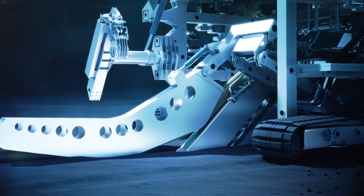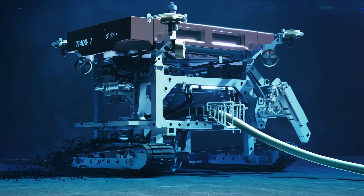A high-volume dredge pump ensures spoil is transported away from the trencher path.